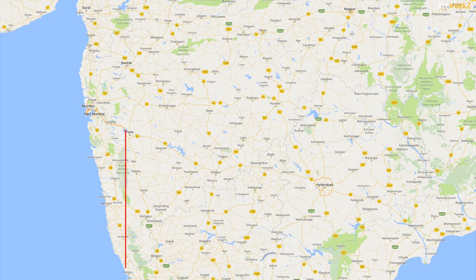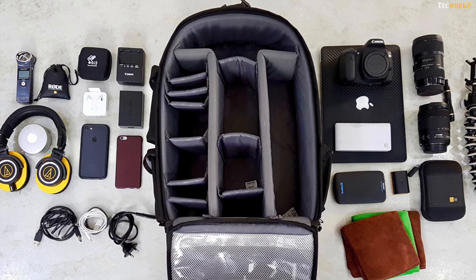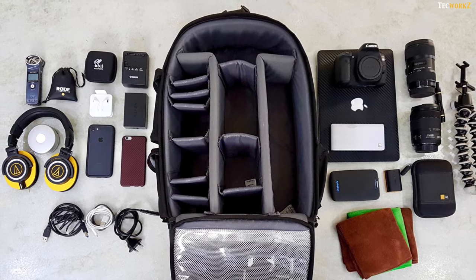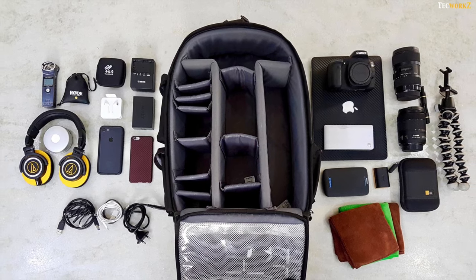Hey guys, I am Sagar from Techworks. In the last month or so, I have been travelling a lot, and since I shoot and edit videos even when I am travelling, I need to carry a lot of stuff in my travel bag. So in this video, you guys get to see what's in my tech travel bag. I will leave links to all the things you see here in the description section, so make sure you check it out.